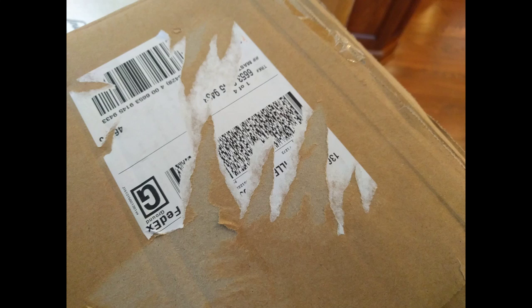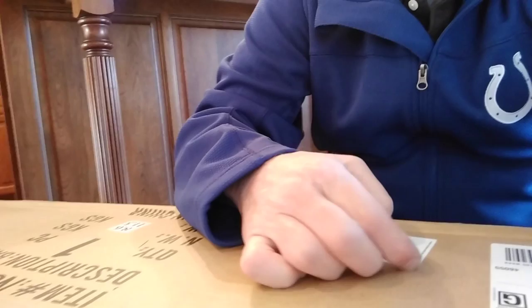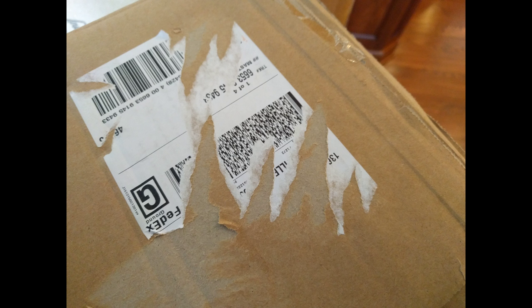All packaging labels should be easy to remove. Overstock.com, we need to have a talk.